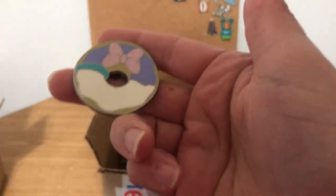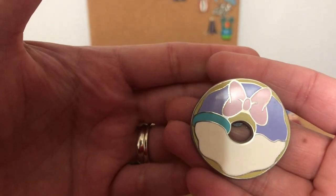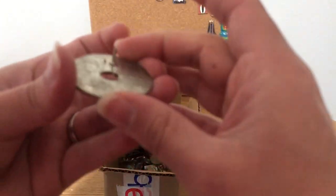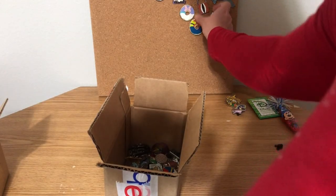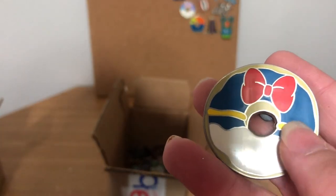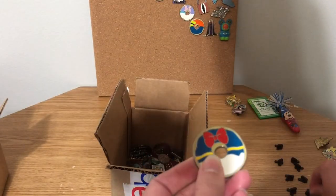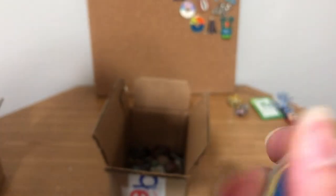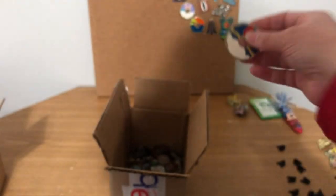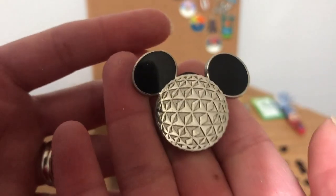We have more donuts — a Daisy one this time. I feel like since there are multiple together they probably are authentic, coming from a package. They're very shiny, no dips, so I think these are fine. There's also a Goofy donut — if there are five of these they probably came from a mystery pack. And here's a Donald donut, but the Donald one does have a dip. That could be a manufacturer error but a lot of times that means not authentic. I'll compare these to the authentic ones I have.